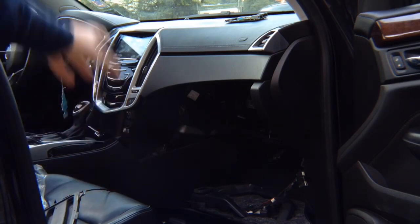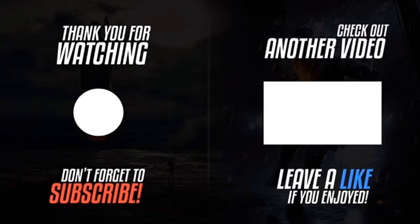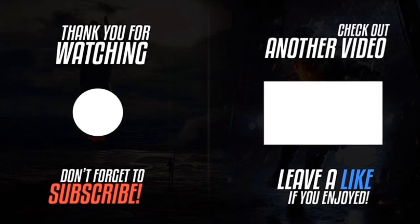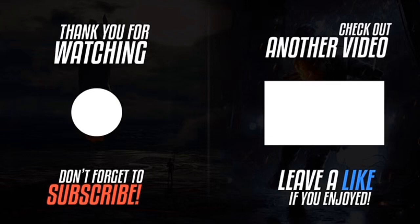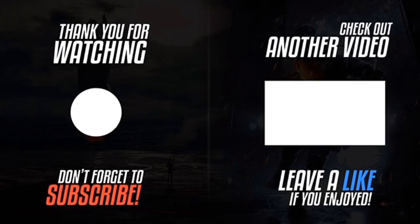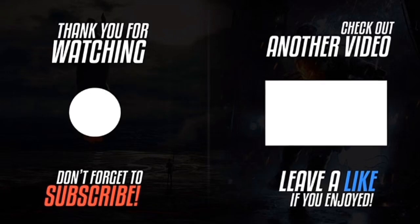Thank you for watching. Please click the logo on the left-hand side to subscribe to the channel. Subscriptions work on smartphones, tablets, and computers. Please like the video, click the notification bell, and leave a comment about this video. If you want to watch another video, please click the video on the right-hand side. We'll see you next time. Bye.